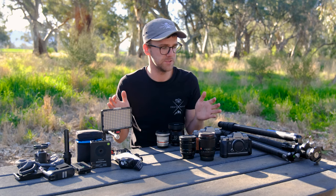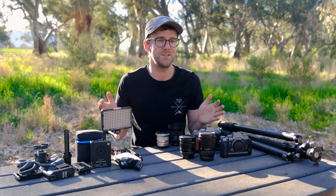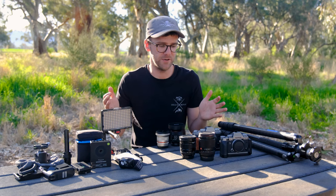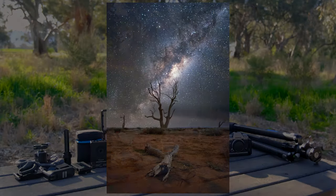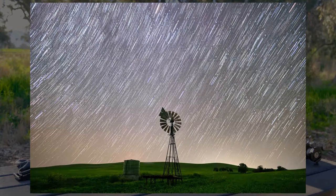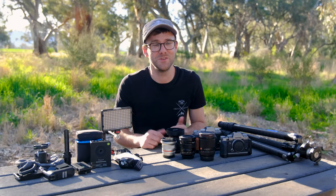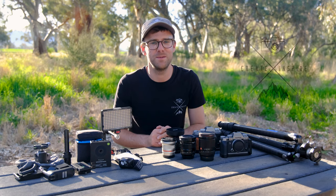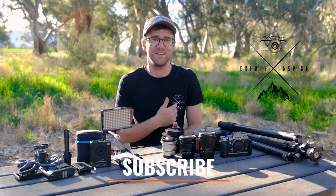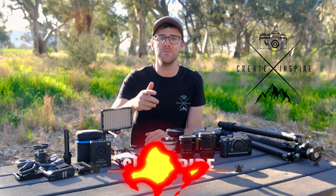This is a very minimalist, practical setup — hopefully condensed further in the future to maybe just one light and two lenses. I'm trying that out in Iceland. This setup lets me sell images to the South Australian Tourism Board, so anyone who says Fujifilm gear isn't good enough — I've made quite a bit of money selling night sky photography panoramics and single exposures with this camera. You're better off getting out there, understanding your gear, and using it. Keep creating, keep inspiring, and subscribe.